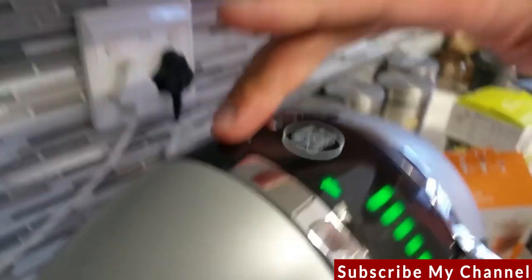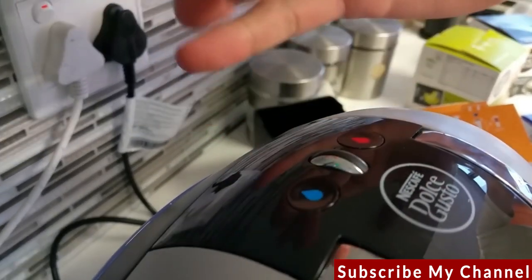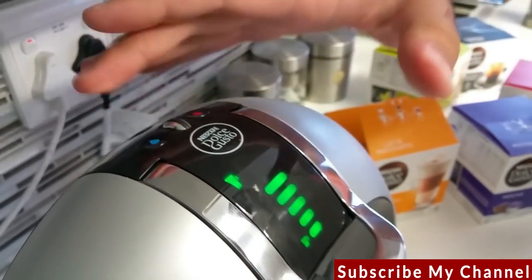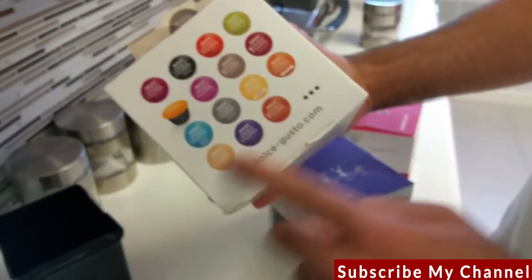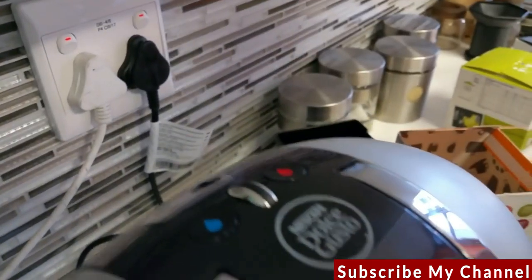You'll notice there's a hot and a cold setting. The cold is for things like iced coffees, Nesquik, or anything cold. You do get ice capsules as well — you can see the whole range at the back of the box. In this case we're doing a latte, so it's warm. Set it to five and press start.